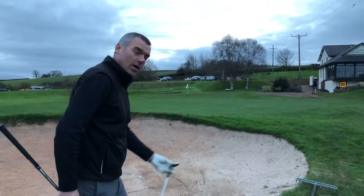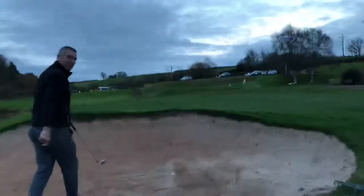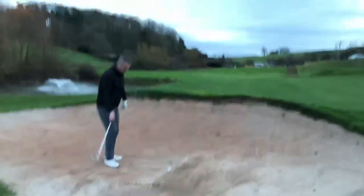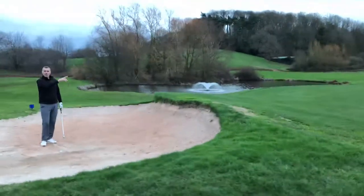So I'm just going to take my nine iron and go ahead and play this shot. I'm going to walk around there and we'll see what result we get. I'm just going to play it normally — hopefully it's going to come out lower with a bit more roll.